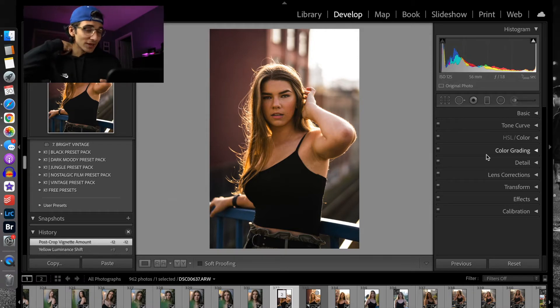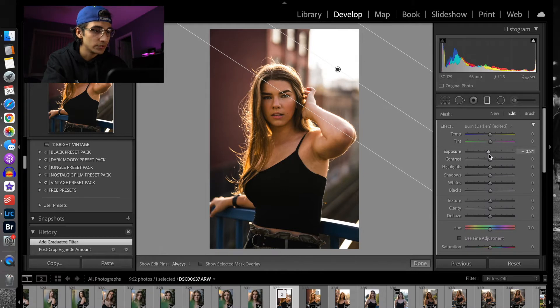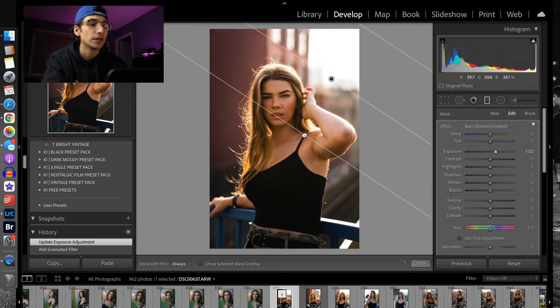Now we're going to look at the biggest secret I was telling you about. You might know this already, but when I first started editing I didn't know about it and I think it makes a huge difference — and that is the graduated filter. I'm going to grab one of these graduated filters and in the area where the sun would be, I'm going to drag it like that. Then I'm going to bring the exposure up quite a bit so that adds more of a glow. You don't want it too much onto the model's face.